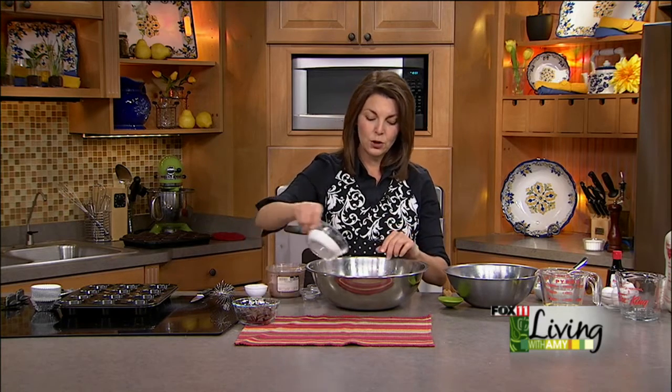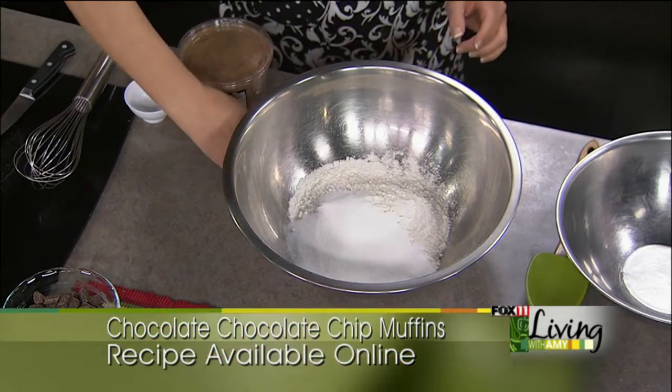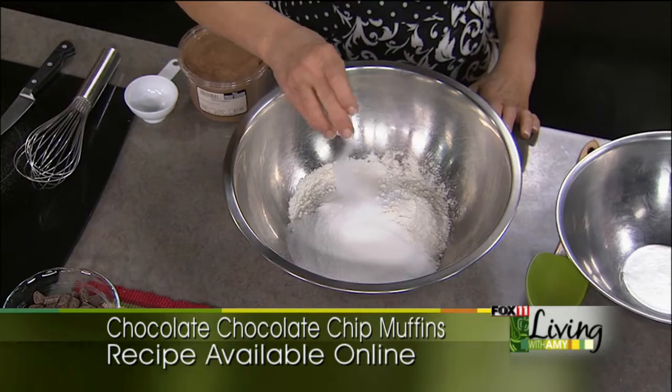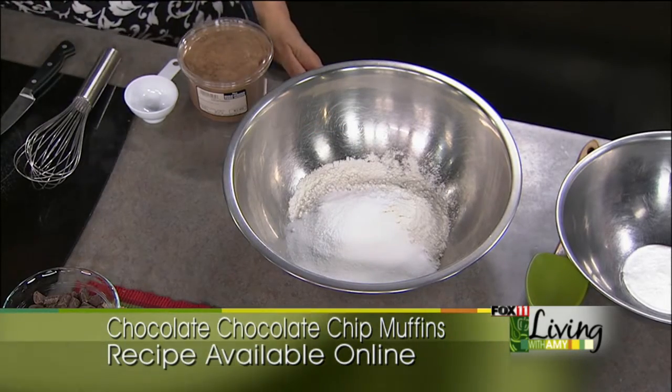So we're going to do the dry ingredients first. One cup of sugar, about a half a teaspoon of salt, and then one and a half teaspoons of baking soda.